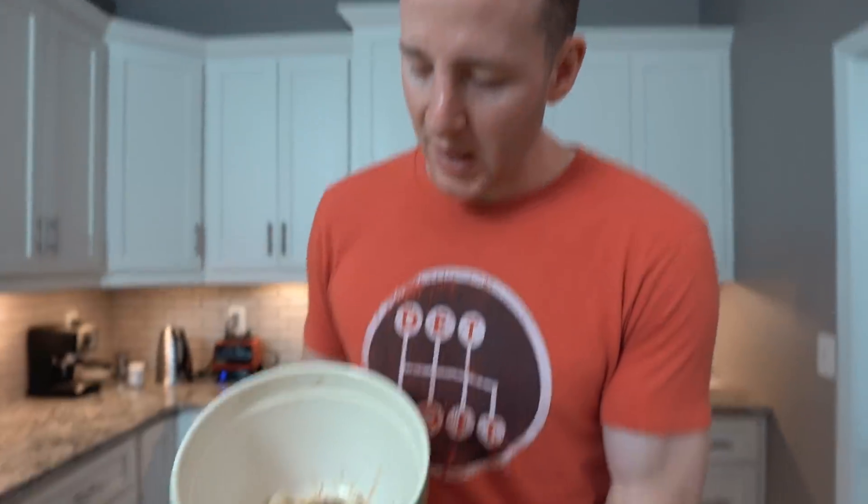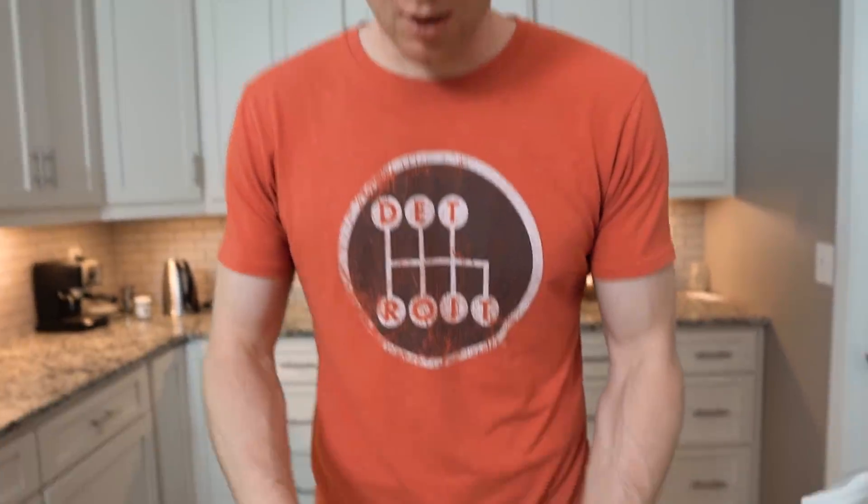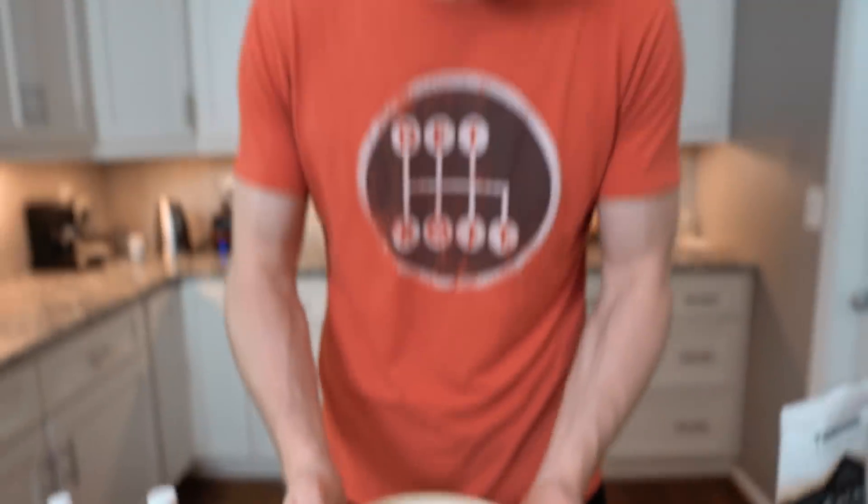So we have our two ounces of cacao butter, and to that we're gonna add three-quarters of a cup of almond butter — that's a lot. Split this recipe amongst like three or four friends. This is sort of your base right here, and we're gonna microwave this for probably about 30 to 60 seconds until everything melts. That was in there for about two and a half minutes and it's close to melted. Cacao butter just takes such a long time to melt.